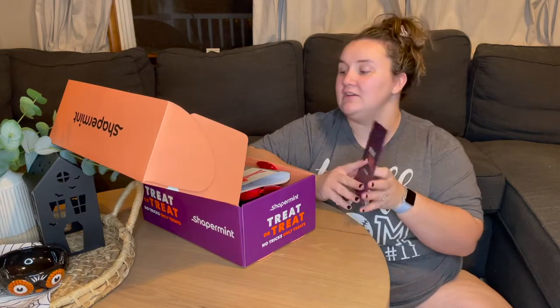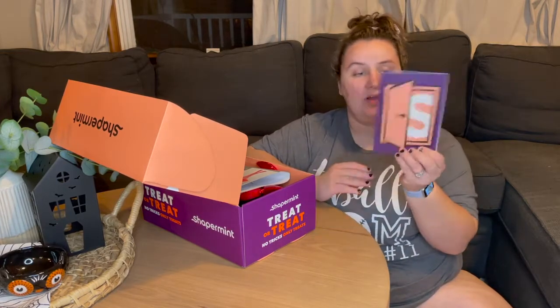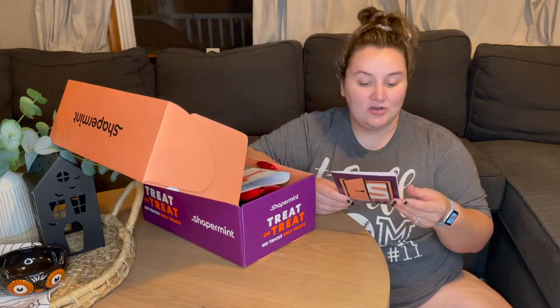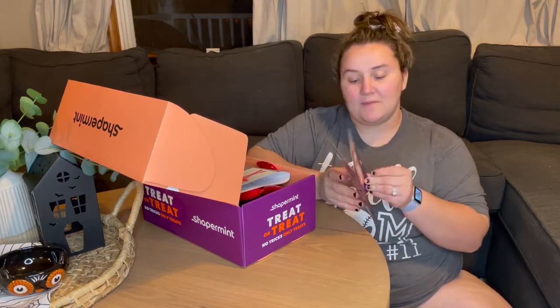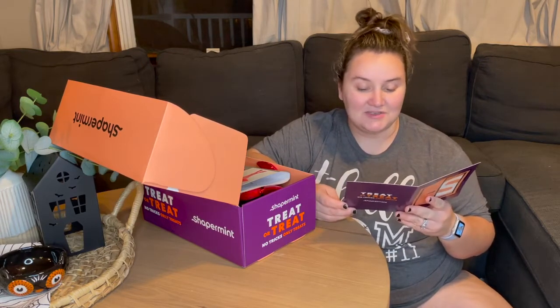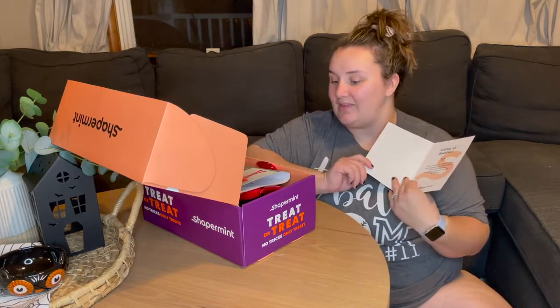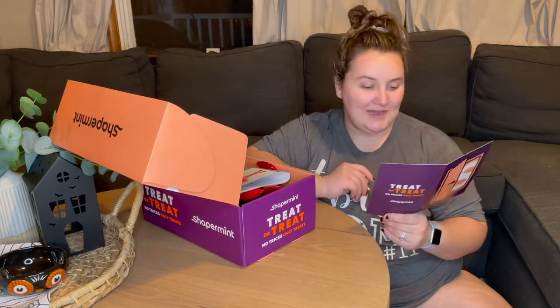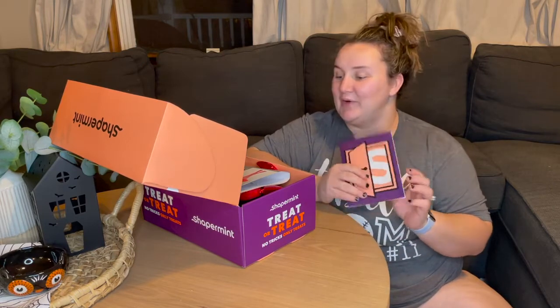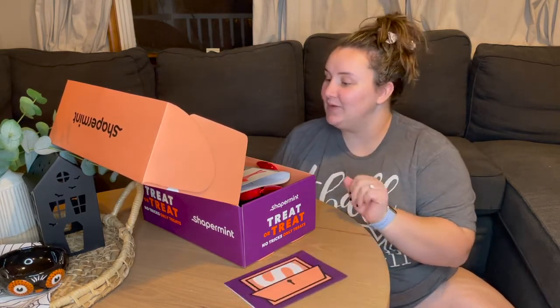It comes with a little card and I can already kind of see which one I have. This is the little card that comes with it. It says treat or treat, no tricks, only treats — Shapermint. Calling all baddies. Since the devil is in the details, we've gathered our best sellers paired with Halloween essentials to get you through the season. So I think I got the baddie bay one. I wouldn't really consider myself a baddie, but I guess for today I will be.